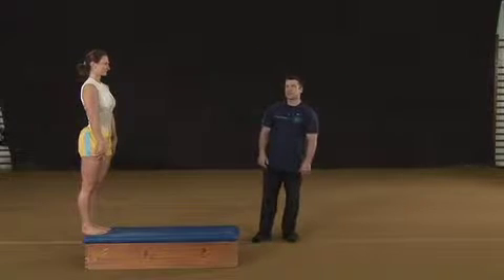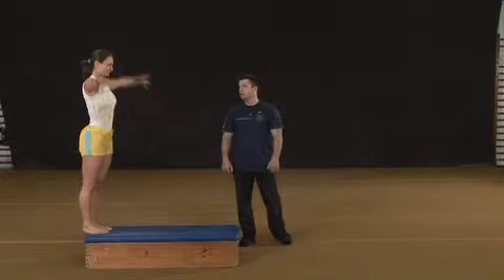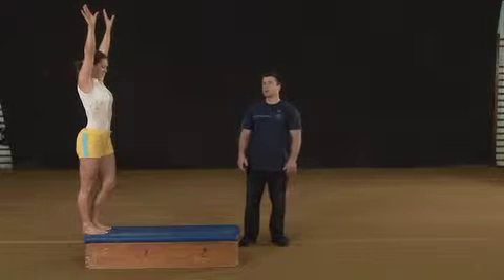After learning the takeoff step for the aerial cartwheel, we will do the aerial cartwheel off an elevation. From the same stance, arms up, take a long step forward and swing the trailing leg.